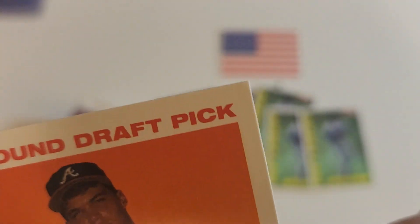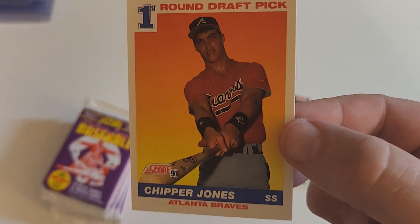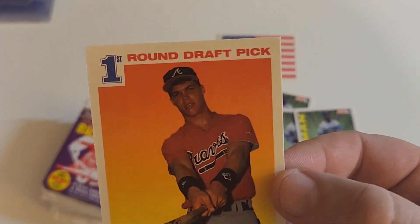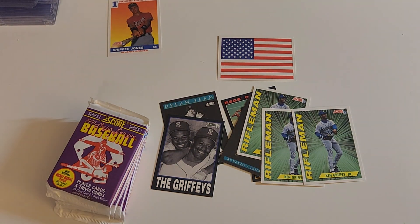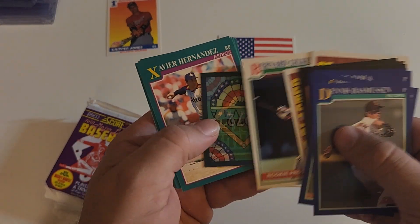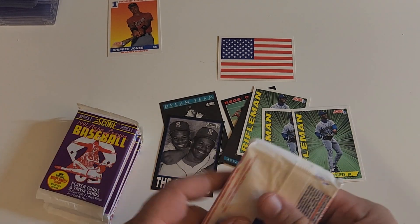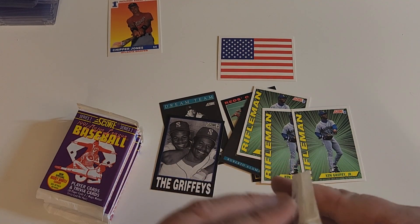That may be like a PSA 10 Chipper. Seriously, shout out to Joe Berry. We have a PSA 10 Chipper Jones — I'm going to set that to the side. It will not be sent in but I'll know it's a PSA 10 Chipper. Okay, that's the card that we wanted in the set in terms of other than the big hit.